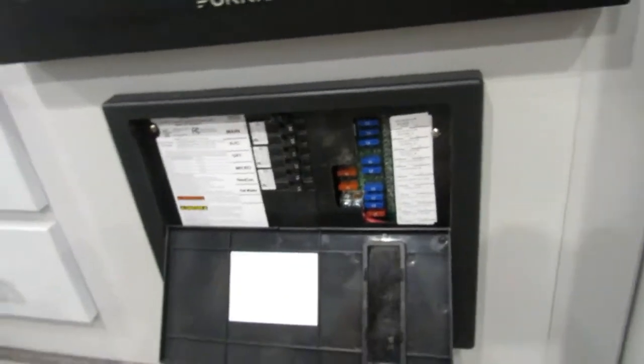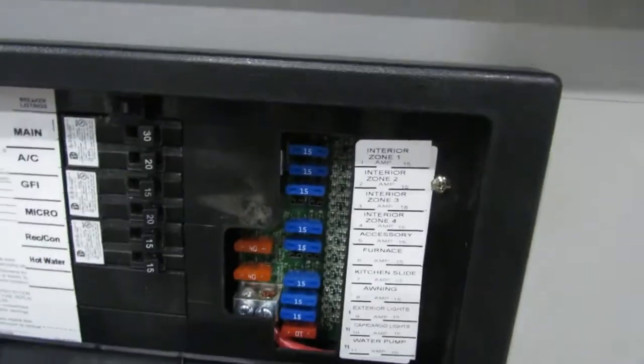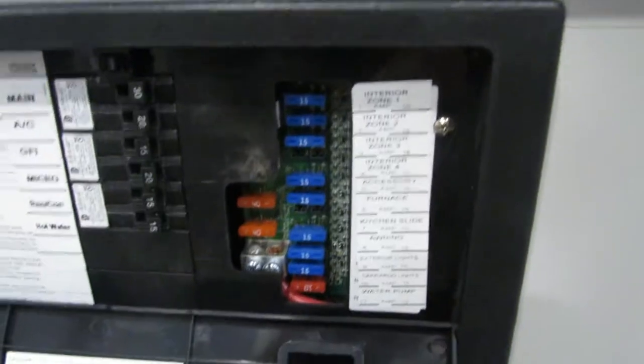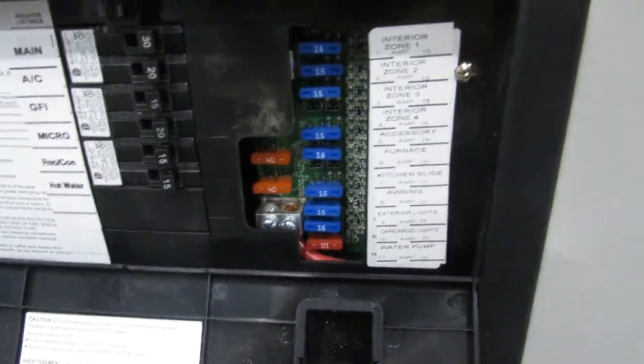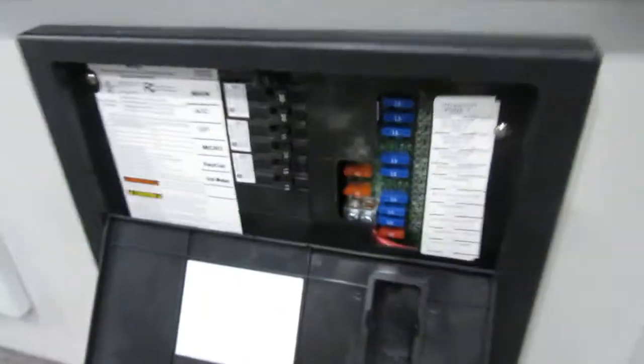Here is where all your fuses and your breakers are. When one of the fuses goes out, a red light shines next to the one that's blown, so it makes it really easy to know which one it is. Looks like mostly all 15s, a 10 down there, and two 40s — so keep some of those on hand.